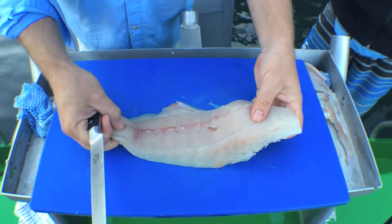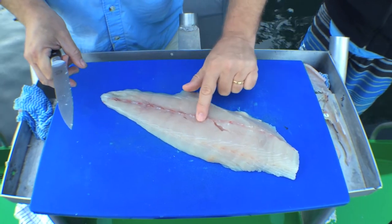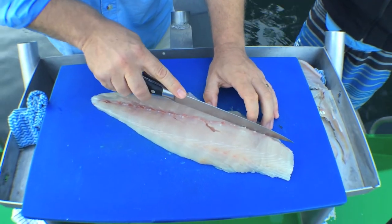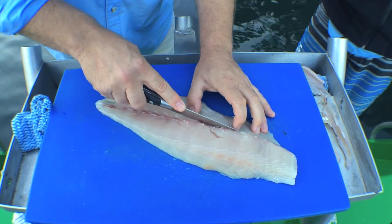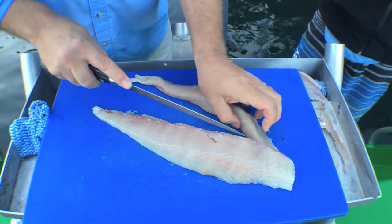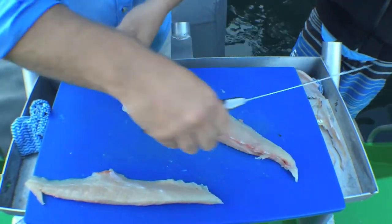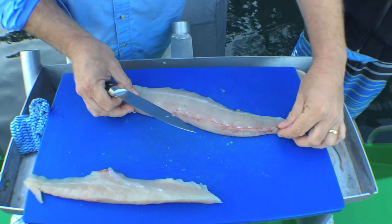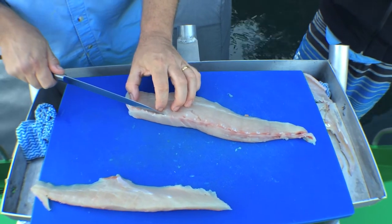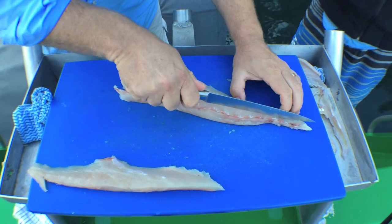The next thing I need to do is just find out where the bones are — bring your finger down and come straight down the kingfish. Put that to the side and then spin it around and again, just on the side of these bones all the way down.